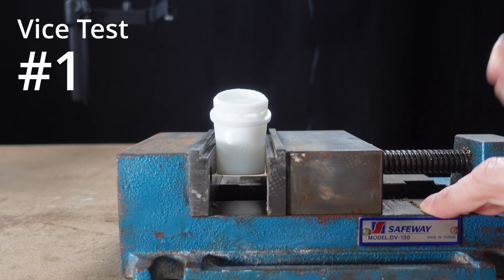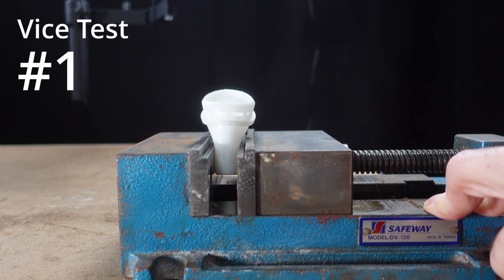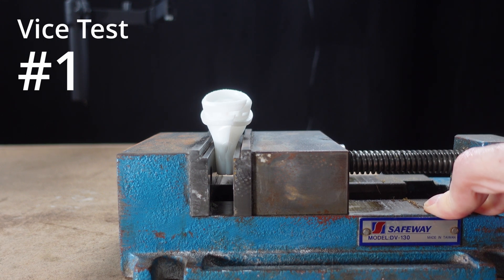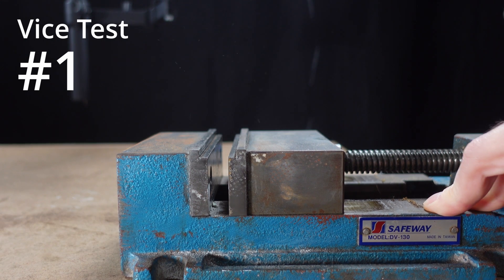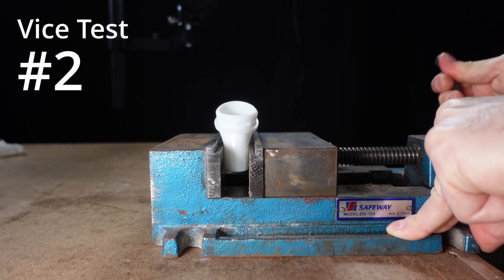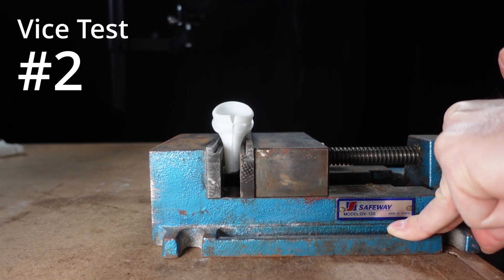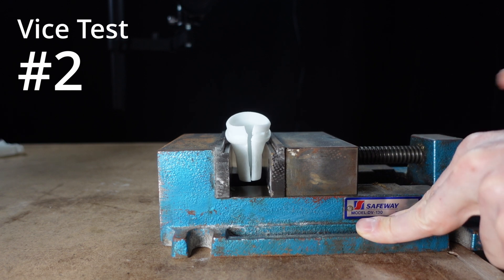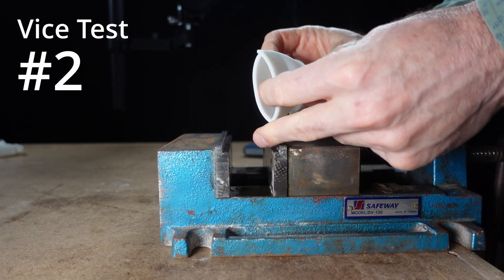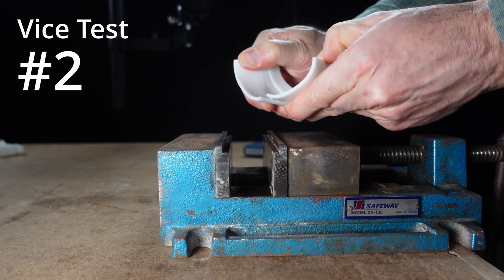Now it's on to the Vice Test. Given the previous tests, I was expecting this to go well — and it did, although the first test was a little surprising. It cracked when it was almost flattened, and then it also failed suddenly, breaking into many pieces. So I tried that test again. This time the part was compressed the same way and cracked the same way, as expected, but it didn't fail suddenly. When I pulled it out of the vice, the resin still had some flex to it — almost like a workable kind of feel.